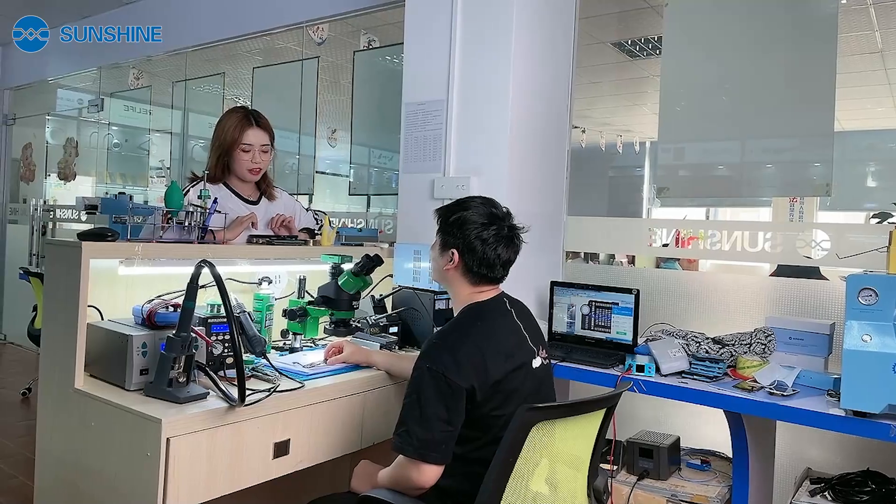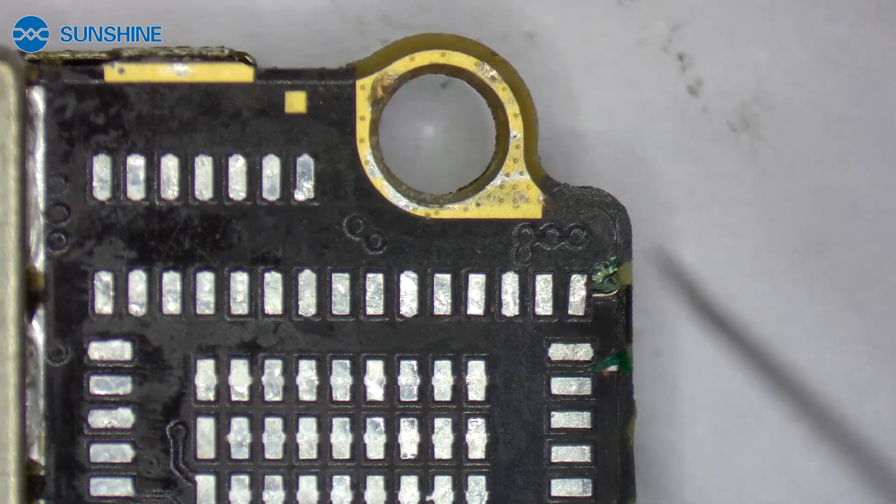Ok, let me help you. First, let me check the motherboard.